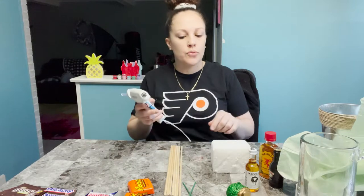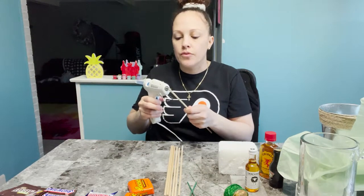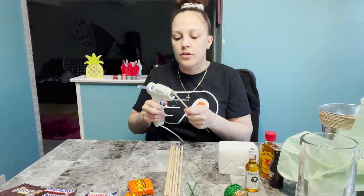So we're going to start with gluing the candy on the sticks first, and then we're going to place everything and decorate the beer mug.